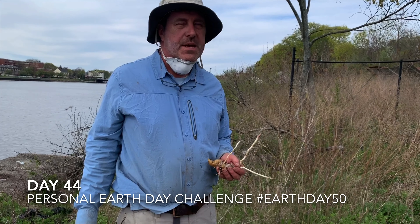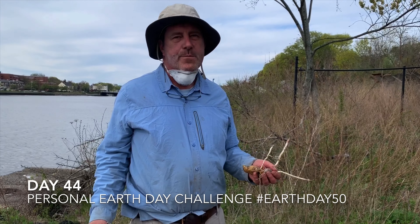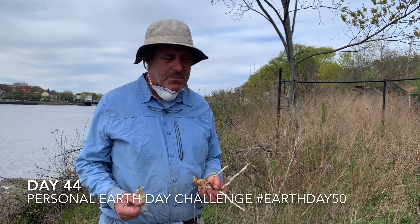All right, day 44 of my 'make the world a better place from your home.' I'm not quite at my home today — I'm down the street at a vacant lot. I wore my mask to get here. Thanks, Sadie, for coming with me.